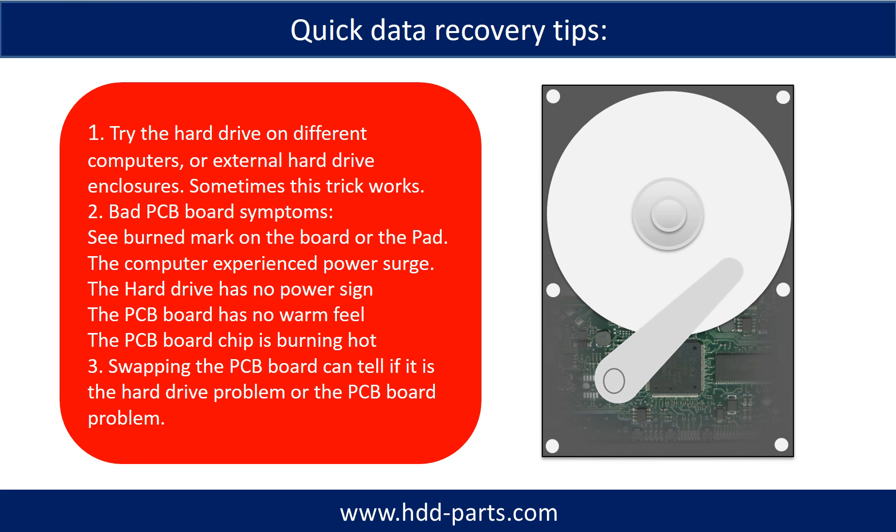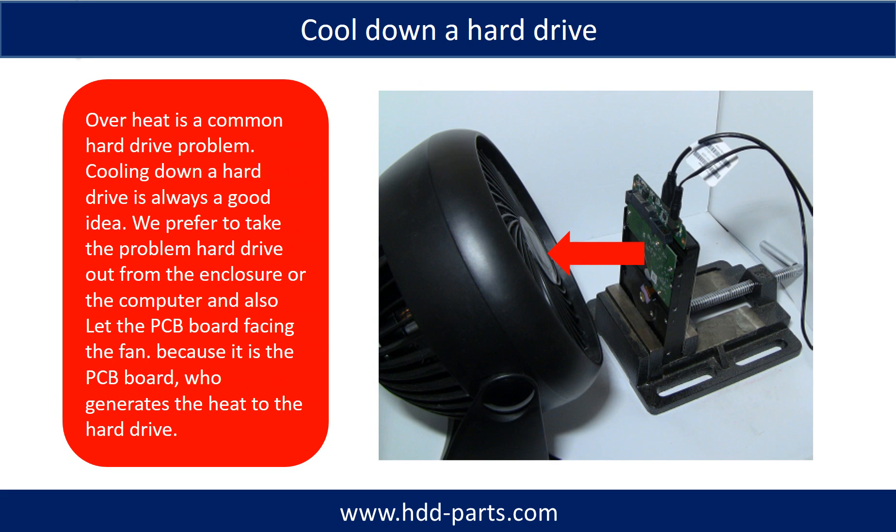Overheating is a common hard drive problem. Cooling down a hard drive is always a good idea. We prefer to take the problem hard drive out from the enclosure or from the computer and let the PCB board face the fan, because it is the PCB board that generates heat in the hard drive.